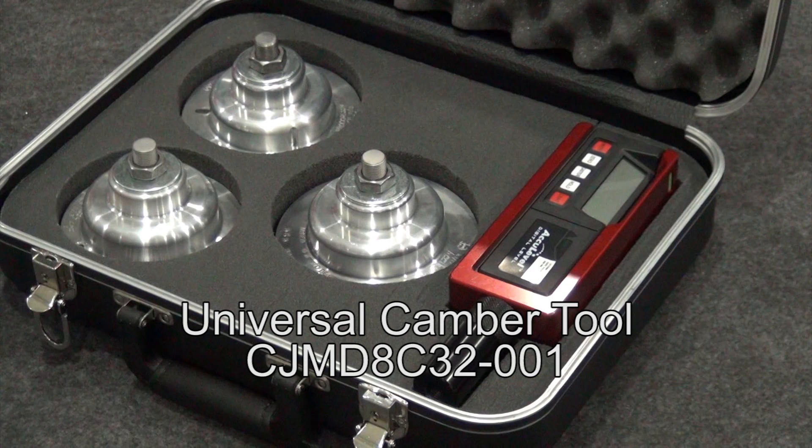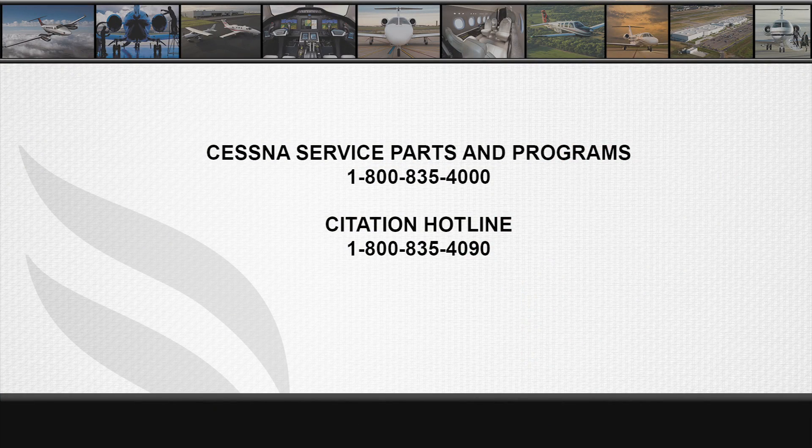The CJMD-8C32-001 Universal Camber Tool is now available at Cessna Service, Parts, and Programs. Please contact them at 1-800-835-4000 for pricing and availability. For questions on using the tool, contact the Citation hotline at 1-800-835-4090.